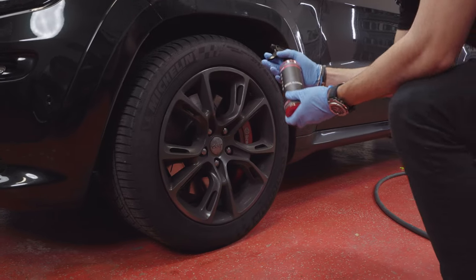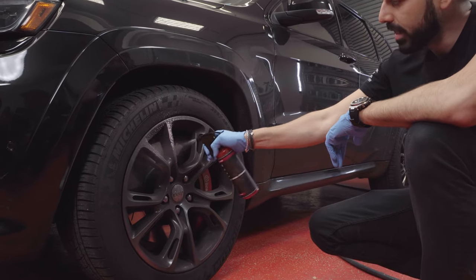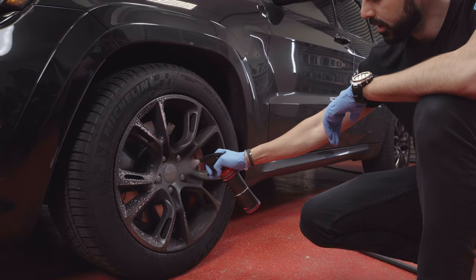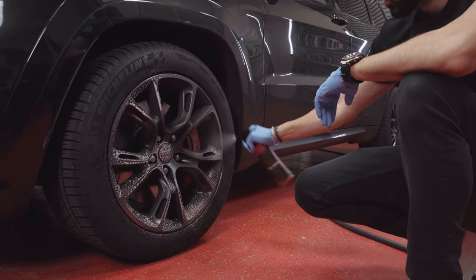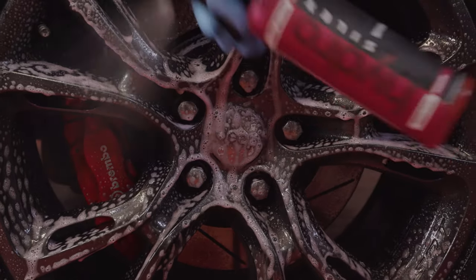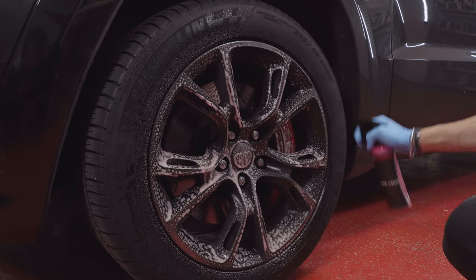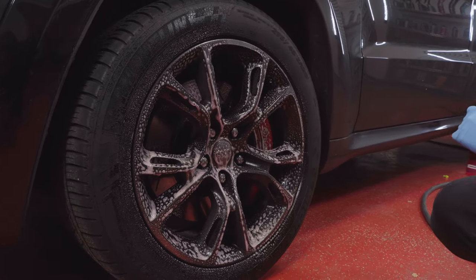You take the product, make sure that the sprayer is on, and you spray a nice even mist onto the wheels. You can get the caliper in and around — it's okay if you get the rotor in the back. Just make sure you get a nice even coat of the HydroSilex Wheel Cleaner on there.